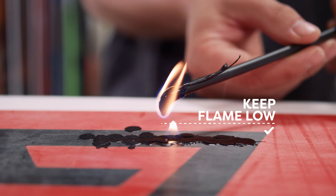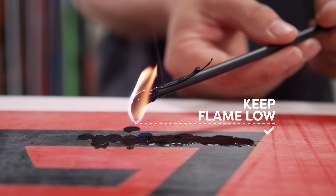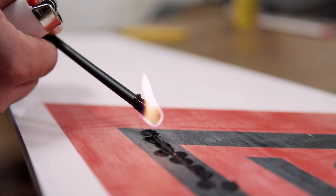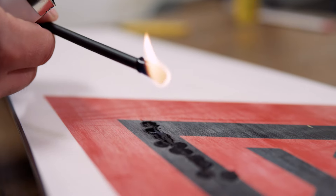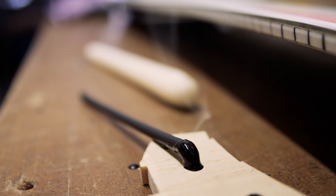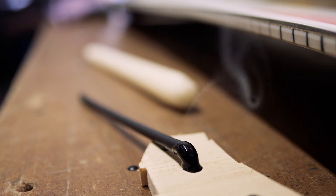Try to keep the flame low to the board to reduce carbon getting in the mix. If it goes out, stub the end on your scrap of wood or metal scraper and then relight. Having made one or two passes, stub out the P-TEX stick and allow the molten layer in the gouge to cool for a while.